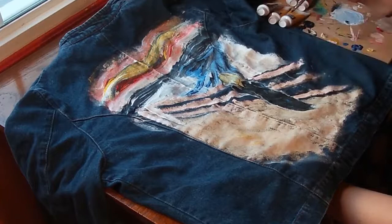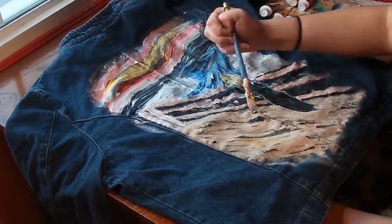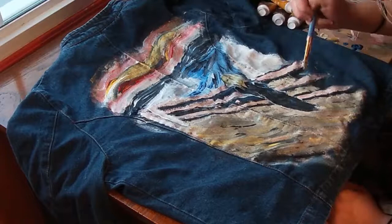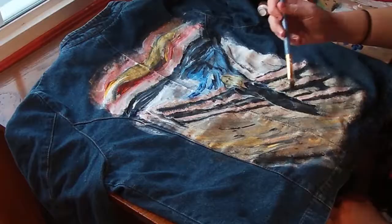Now I'm going in with black and adding outlines to things so it's clearer to see — mostly just the bridge right now. Then I'm going into the bridge and creating a wood texture by mixing greens, oranges, yellows, blacks, and grays to give it some texture. Still using the bigger brush and filling in everything else, adding a little bit more color to everything.